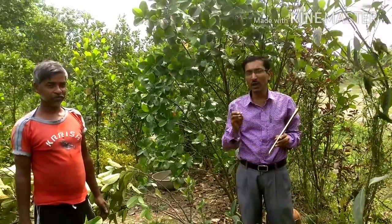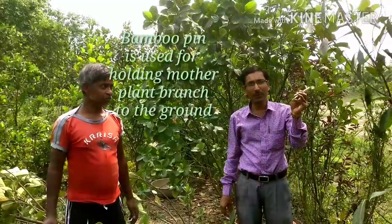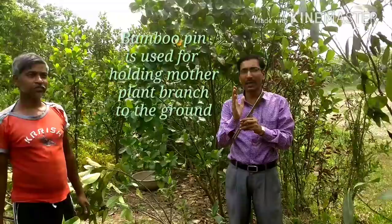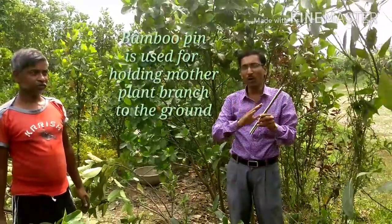Today I am going to show you how he is doing all the grafting. This is the bamboo pin — with the help of this, they are using this mother plant. Now how they are bending down all the mother plant, how they are grafting with the seedling plants — they will all be shown.